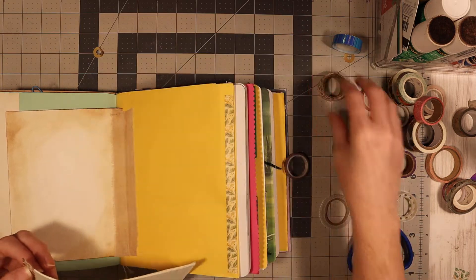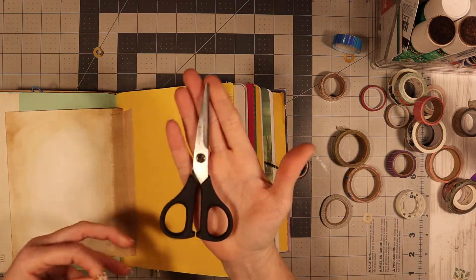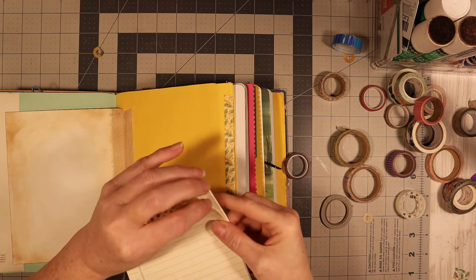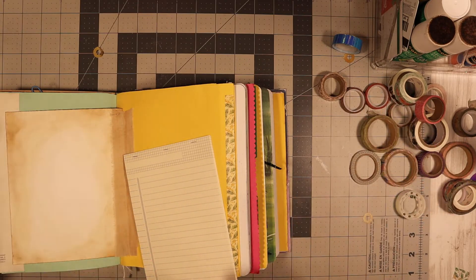I finally found my little scissors that I've been looking for forever — these are real small. These were my very first fussy cutting scissors, very first ones ever. I gotta figure out what I'm going to do next.